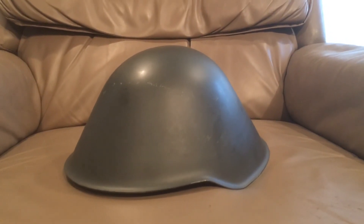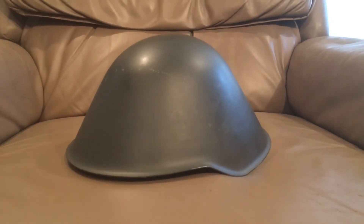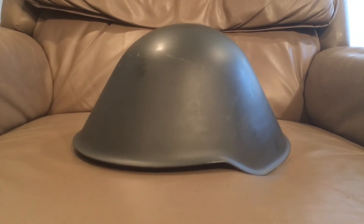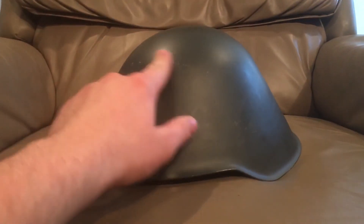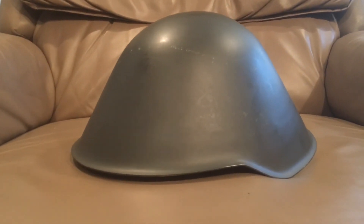Hello there YouTube, Devin here again. Today I have another helmet video for you — this one's been requested a few times. I've just been looking for a really good deal on one in nice condition, because some people are selling them new for way more than they're worth. This one does have some storage scuffs on it but I got it brand new for five dollars.